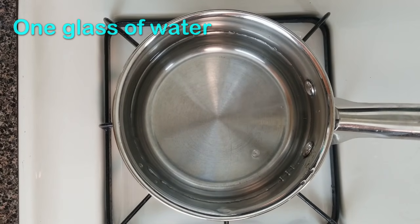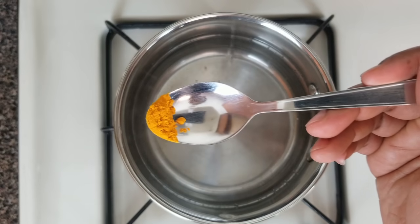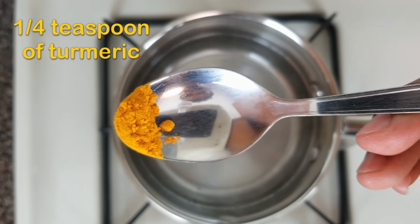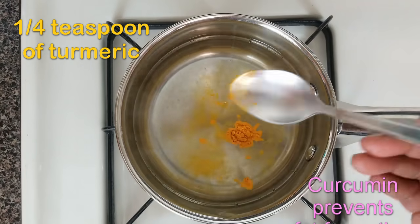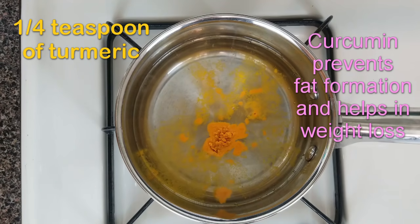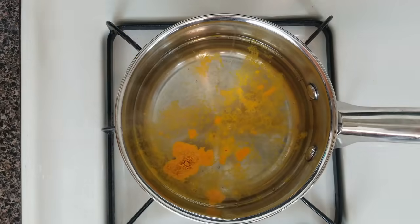When it starts to rolling boil, just add a quarter teaspoon of turmeric. Turmeric, or haldi, contains curcumin, which is a powerful antioxidant compound. This helps in preventing fat formation and promotes weight loss.